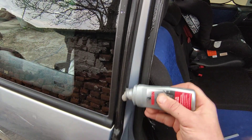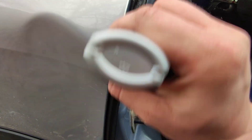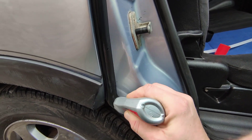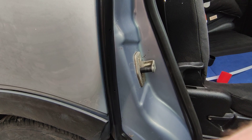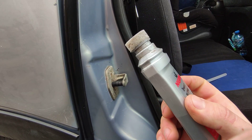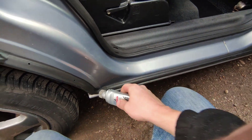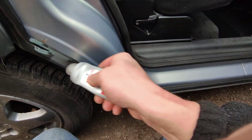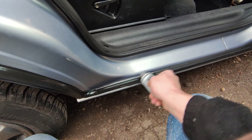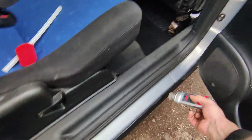Especially in areas where there are edges like this one — moisture tends to stick there. Make sure you first wash the rubber, because if you have grease or something dirty it's going to be a problem, especially with rubber that's down here.